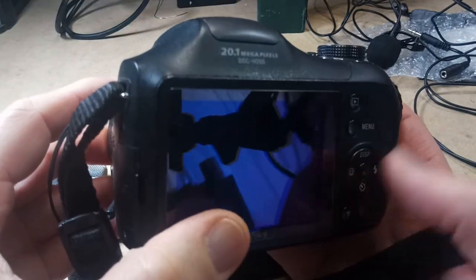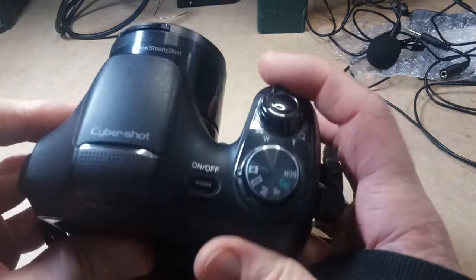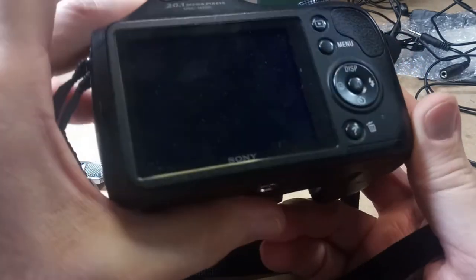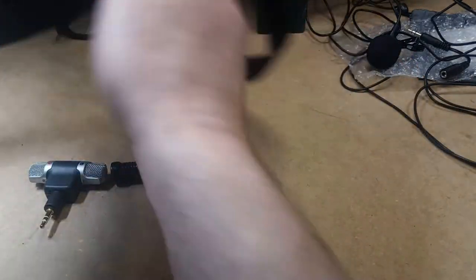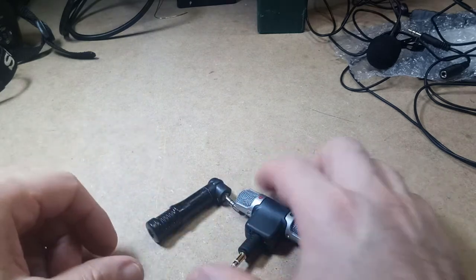But it still has pretty decent video quality, and the audio quality is actually pretty decent. The zoom's a little noisy, but as long as you don't use the zoom, it's not too bad. And that's basically it for the cameras, so I'll go through the mics.